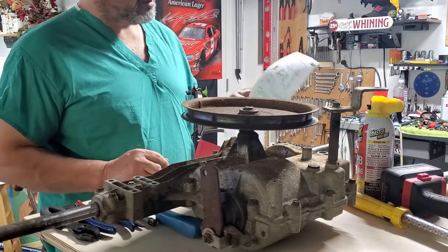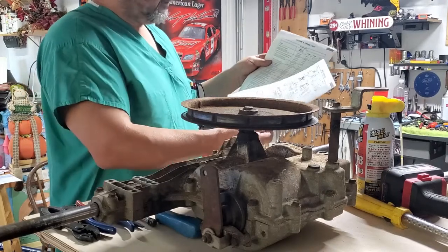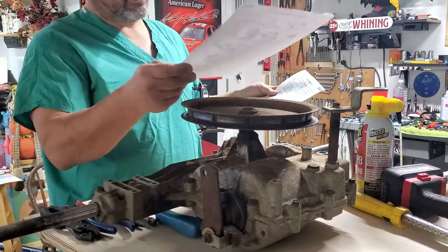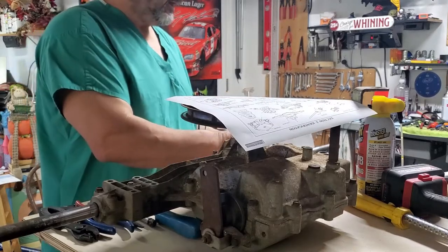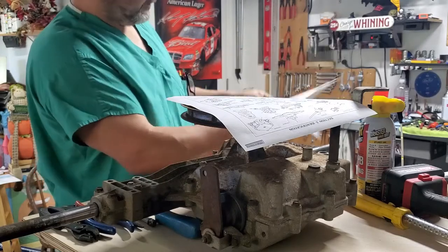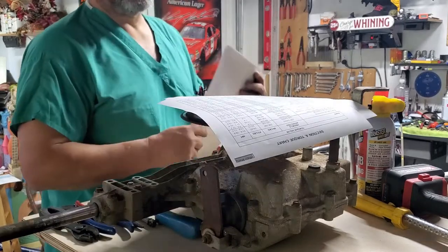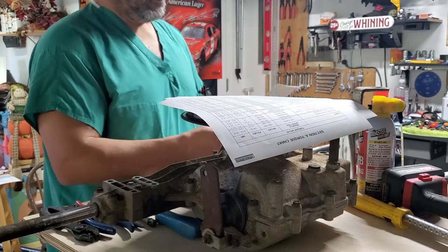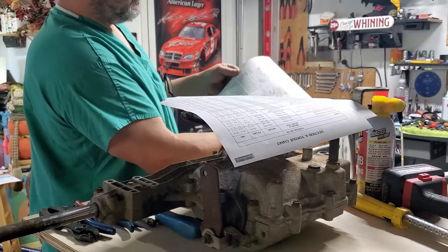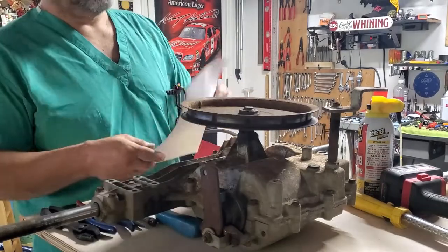Another thing I did is I got online — there'll be a link in the description that covers all the Peerless info. I ran out what I needed and figured out which one I had; I didn't know this stuff starting out — I did a little research. I got torque specs and also the type of fluid: it's 16 ounces of 80W-90. I also have a complete teardown from start to finish if I need to reference that.